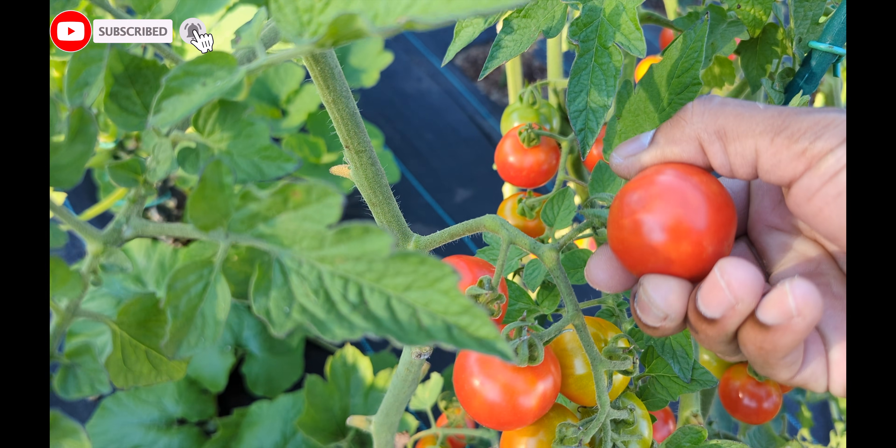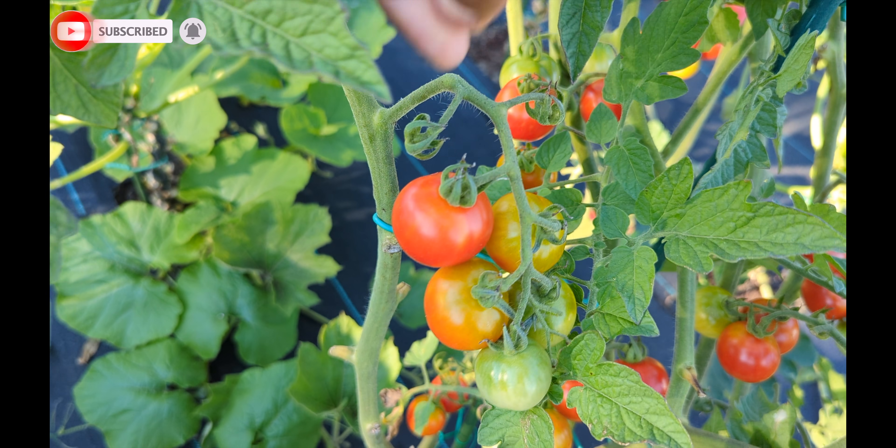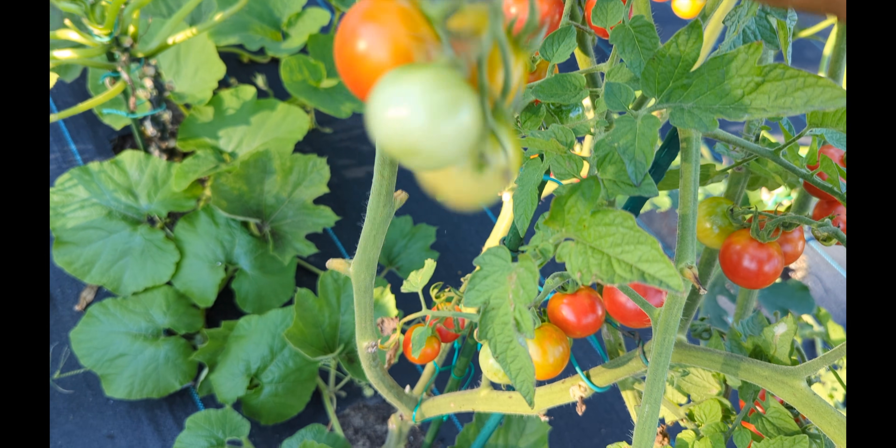Right here with the tomatoes guys — you can just gently pull them upward, like that. And that's it.